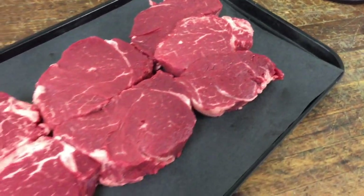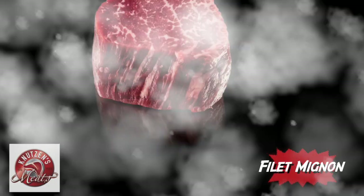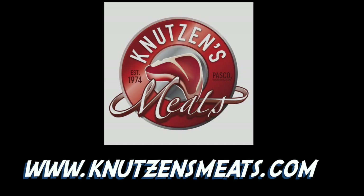So this is our final tray of the filets. Let us know what your size is and we will oblige. There's that filet mignon one more time. Thanks so much for watching — check out our website at knewsensmeats.com for more info and stay tuned for more meaty episodes.